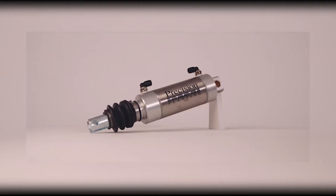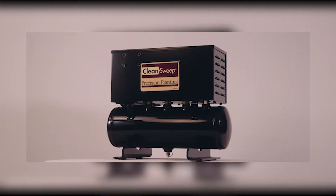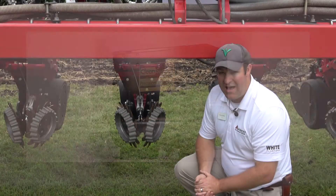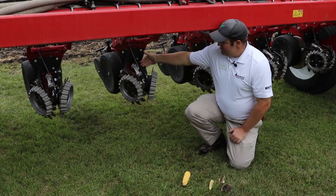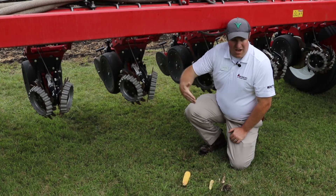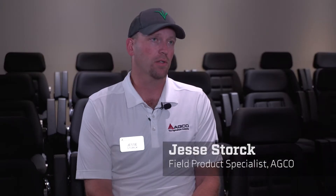The Clean Sweep system puts an air cylinder on every row cleaner, and it's pressure-based. As the operator in the cab, you move a dial to the left or to the right to provide varying amounts of down force or lift force on the row cleaner.